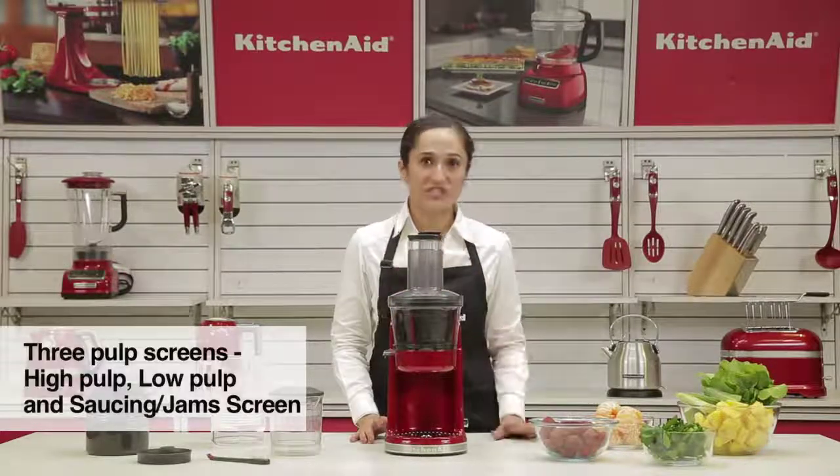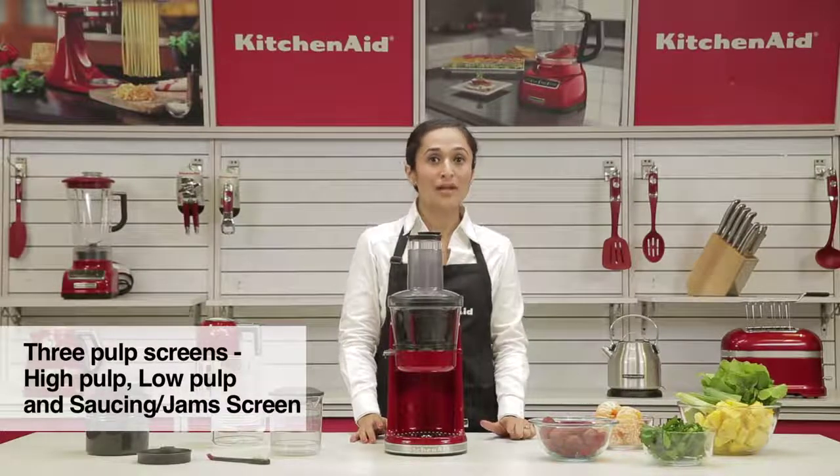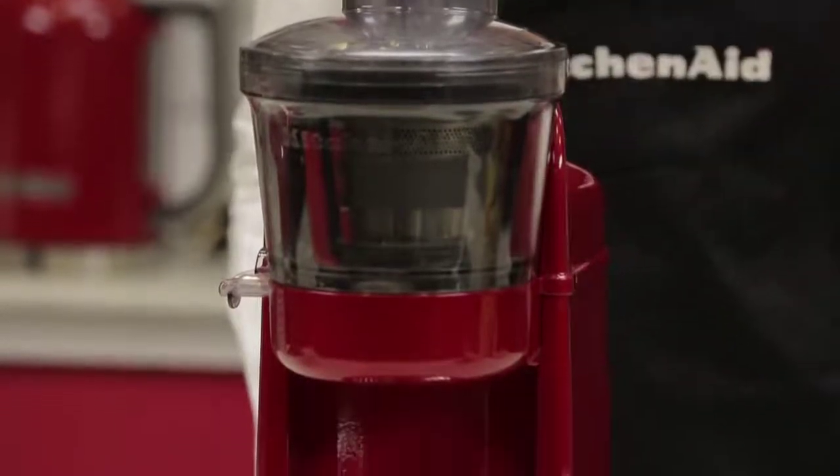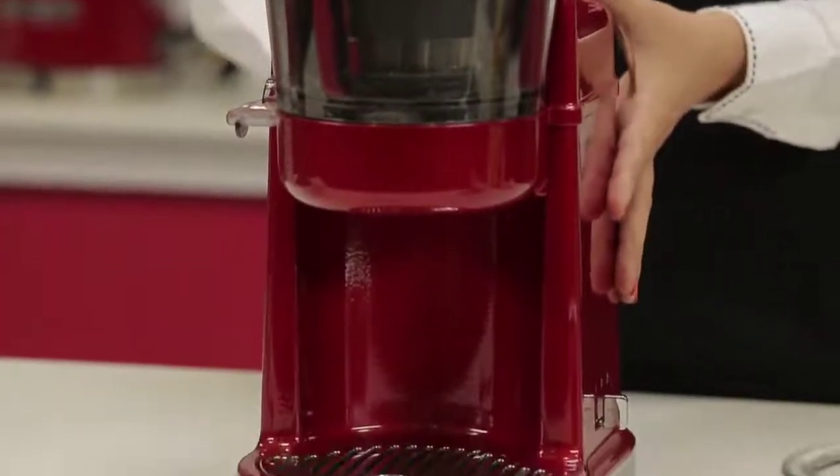Also, it has three different screens: a high pulp, a low pulp, and a sauce screen. So juicing any kind of fruits and vegetables to pulps and sauces, everything can be done with this.